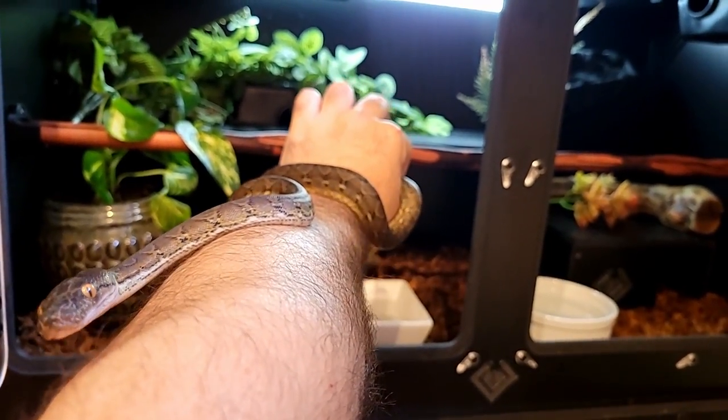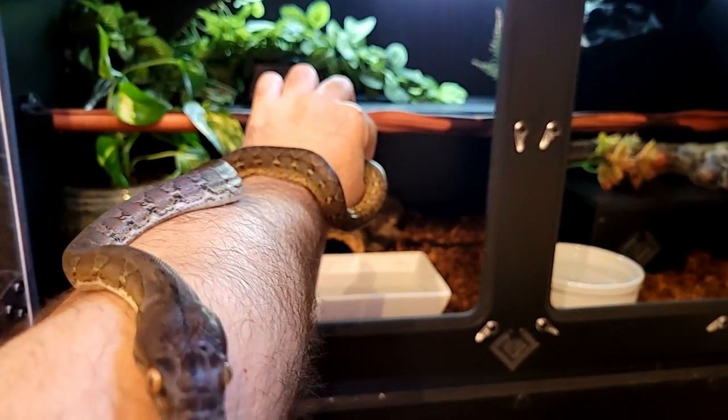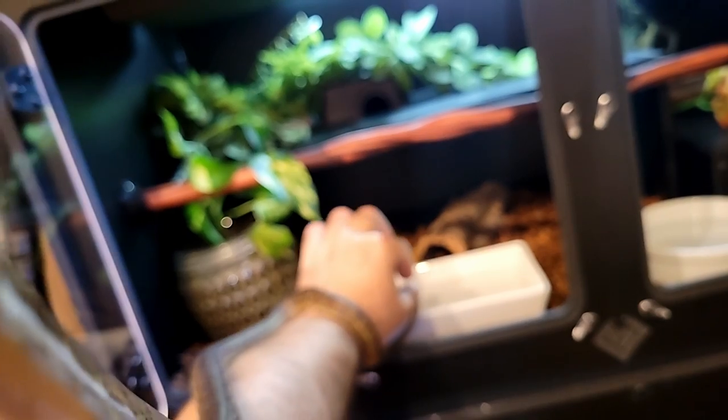You want to go up my arm, you don't want to go in your enclosure? I'm trying to put you in your home. It's a black box PVC enclosure, 36 by 18 by 18. It came with an installed dimmable light that I've got on a day-night timer, and a radiant heat panel that will work for her warm side. She prefers the cool side.